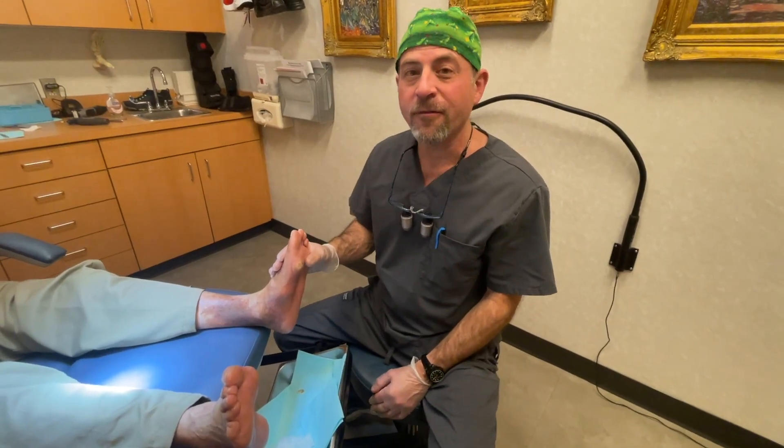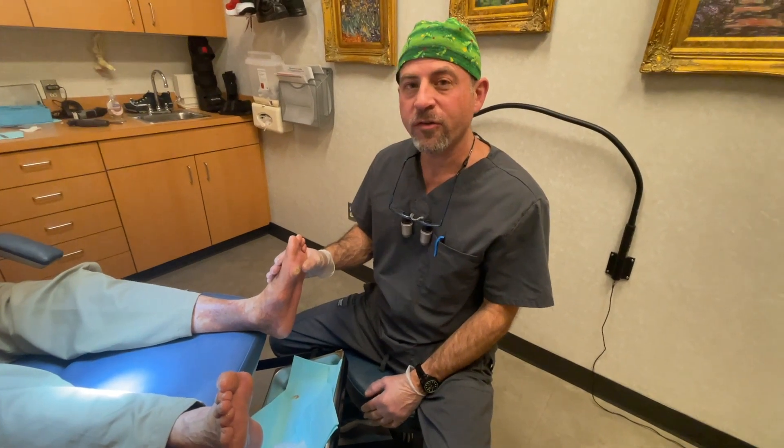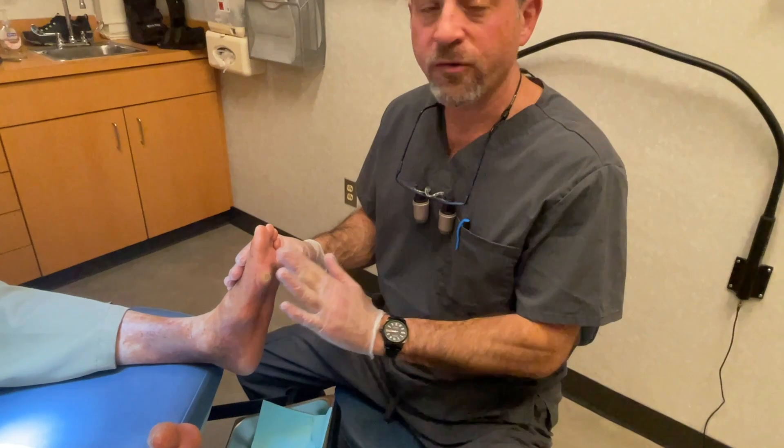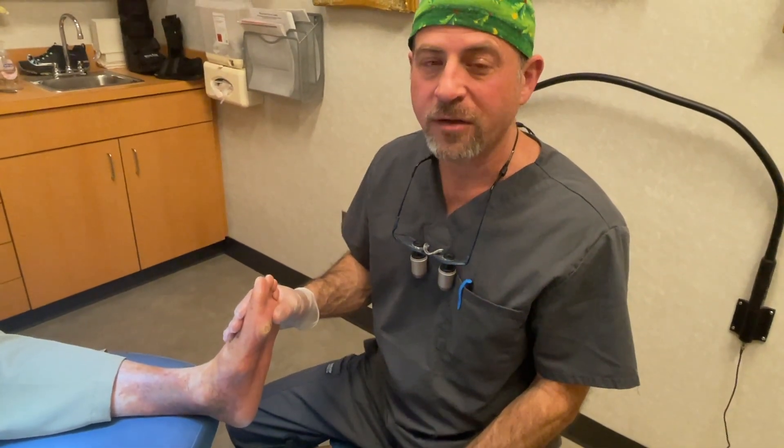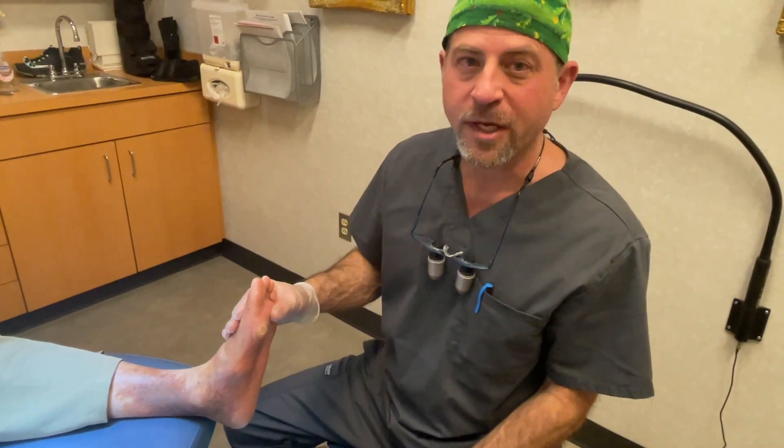What happens with the lack of fat on the bottom of the foot is when someone walks, because there's no fat or cushioning, an ulceration or a sore can break open — and that's extremely dangerous for anybody, especially with diabetes.